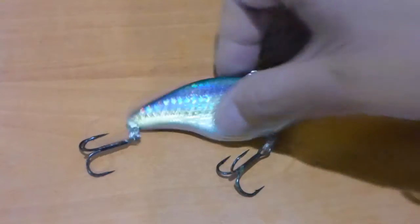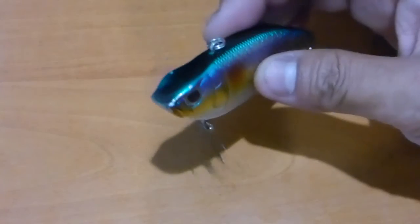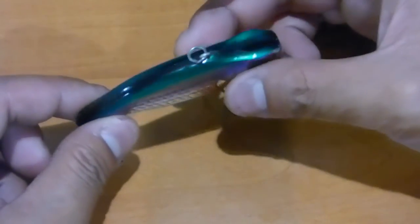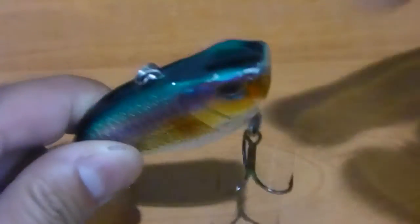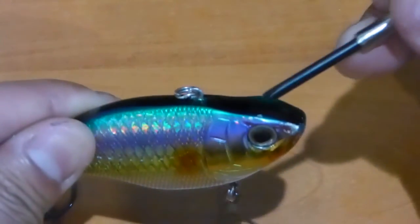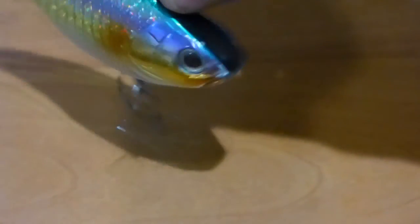One thing I'm really impressed about with this particular bait is the construction quality. Design is one thing, and I think they've got that absolutely perfect, but the construction itself — if we have a closer look, I've actually used this bait a fair bit and I've got a lot of scratching here, and here, and along here, because as the crankbait's moving through the water column it's going to be hitting rocks and objects with its head. I was fishing a riverbed with heaps of rocks, and that was the result after about a day of fishing — and that's not actually a bad result.